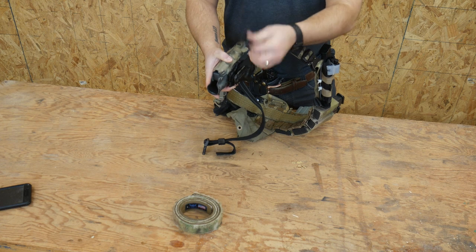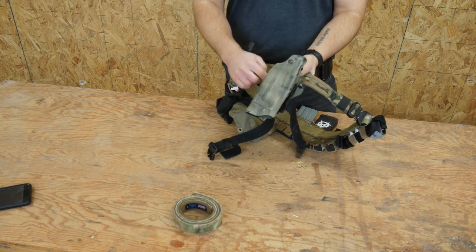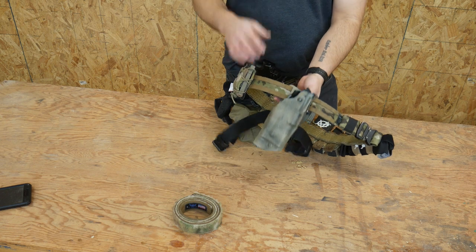One thing I did add here is this T-Rex Arms thigh strap. This makes the whole setup much more comfortable. This is only a mid-ride holster; however, being able to strap that in is really much more comfortable.